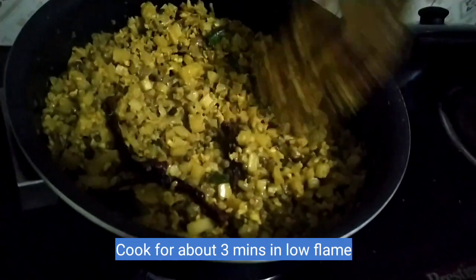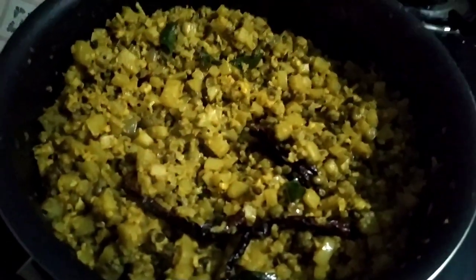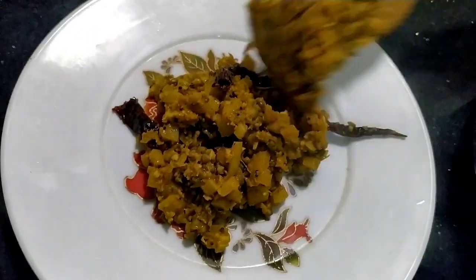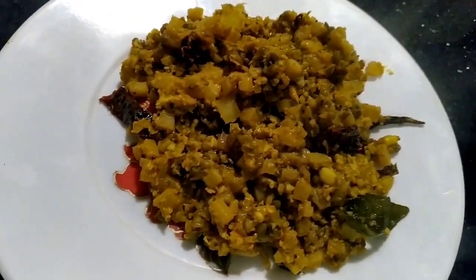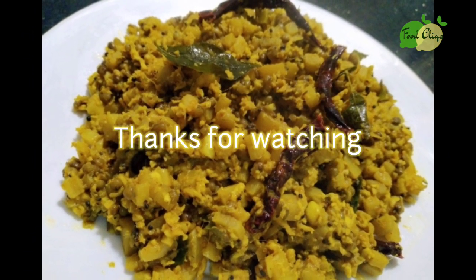I will try to make my own healthy diet and my own nutrition. I am ready to make my own nutrition and healthy diet. If you have any questions, like and share and comment, and subscribe to my channel. Thank you so much for watching.